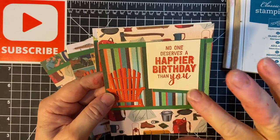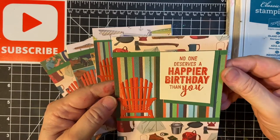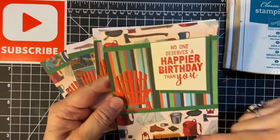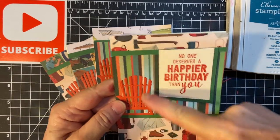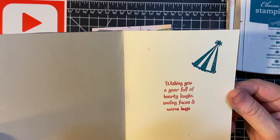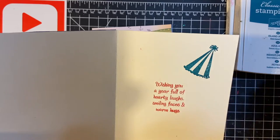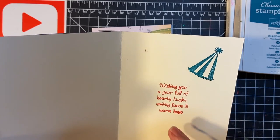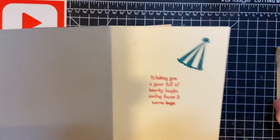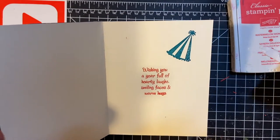"No one deserves a happier birthday than you" — that's from the Picture Perfect Birthday set from Stampin' Up. I pulled out my little Adirondack chair again, and here's some camping paper and some stripes. "Wishing you a year full of hearty laughs, smiling faces, and warm hugs." I forgot where I got this hat but I thought that was a cute addition. The sentiment is in Watermelon Wonder and the hat is in Island Indigo.